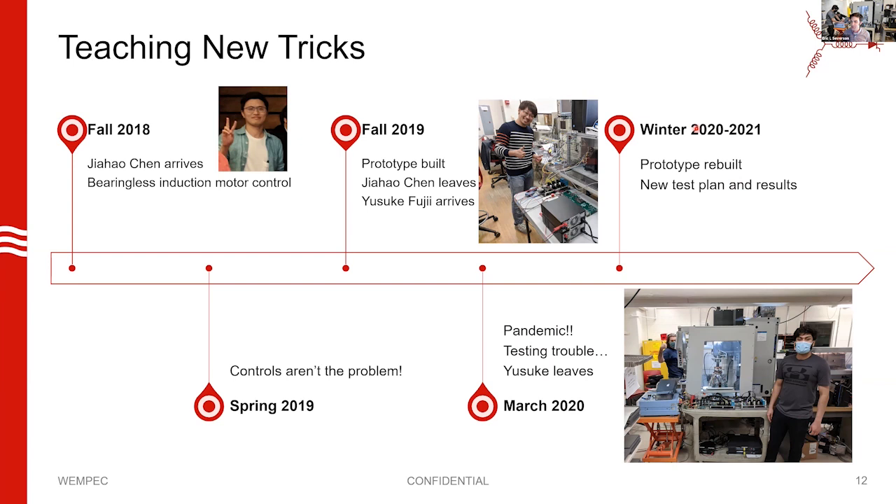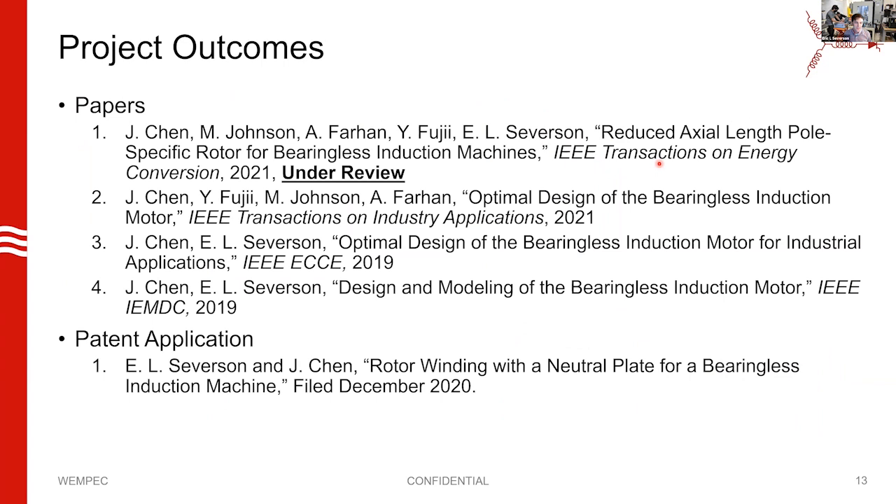We had to put this project on hold for a while, then rekindled it this last fall and into the spring. The project has been fruitful — we've got four papers either submitted or published so far. Three are published and available from the Wempec repository. One paper is currently under review, so this presentation is confidential until that paper gets published. We've also got a patent application filed.